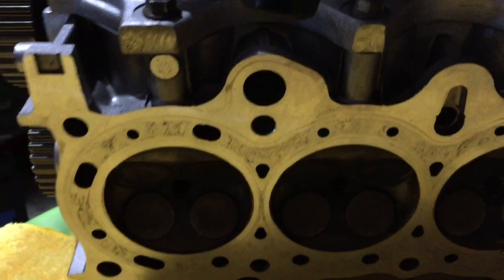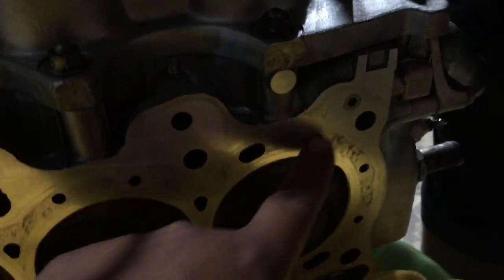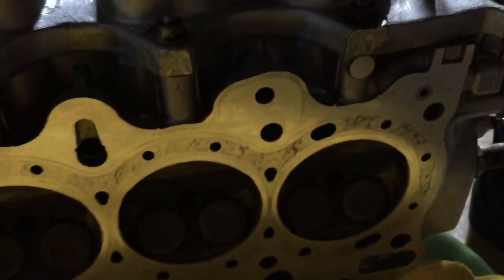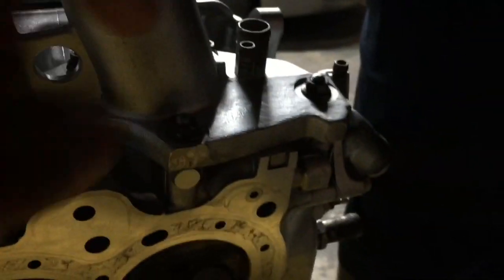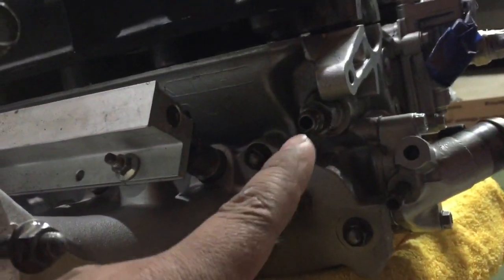On the head, we did not drill anything — all we did was tap it right there. We tapped this piece right here, so there will be a hole. Since we're doing a LS VTEC, we tap this head, put the pin in, and then tap that head.